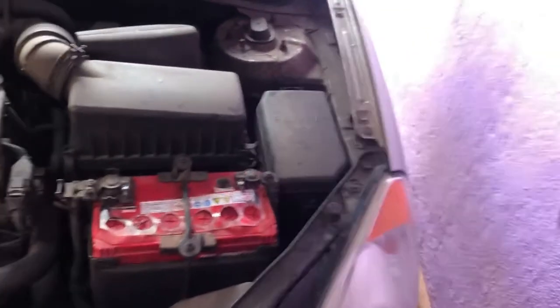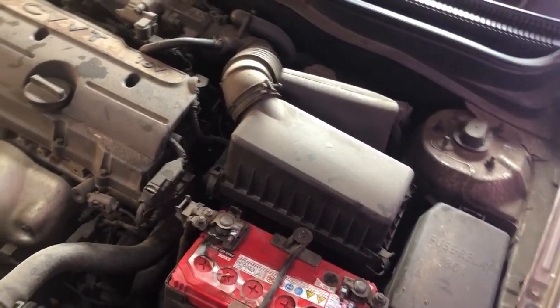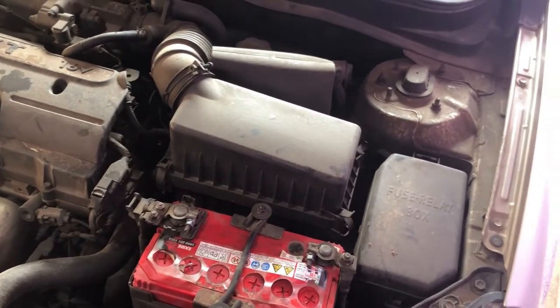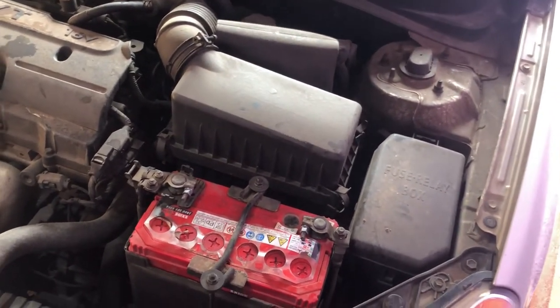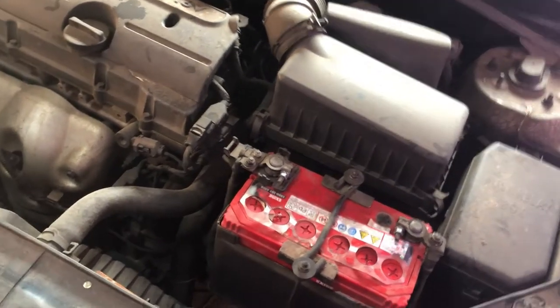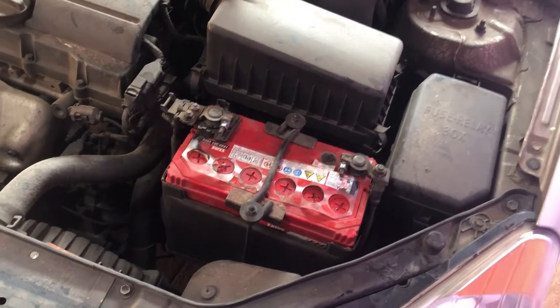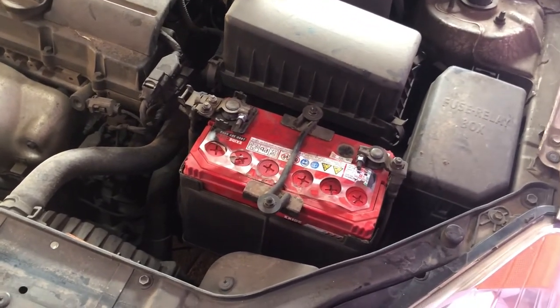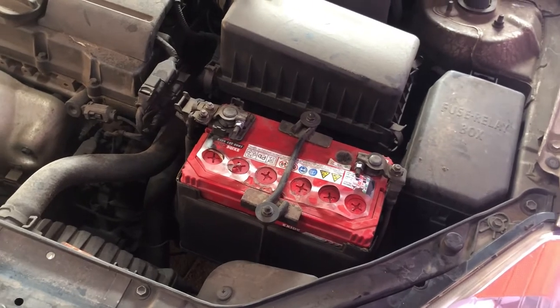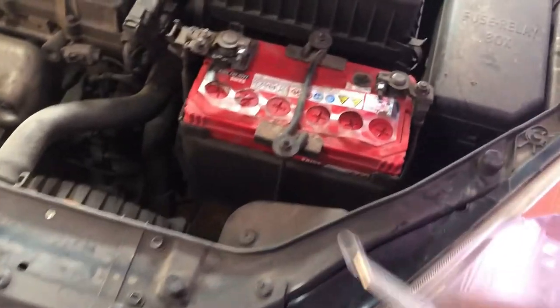I was wondering what else at home has the capacity to charge a car battery, and that's when I realized most homes have an inverter. The inverter that powers your house during load shedding or a power cut charges a pretty big 12-volt battery, so we can use the same inverter to charge the car battery.